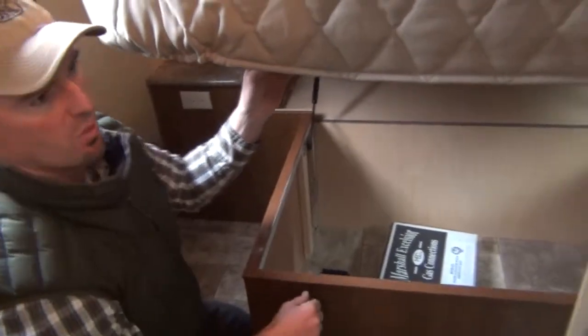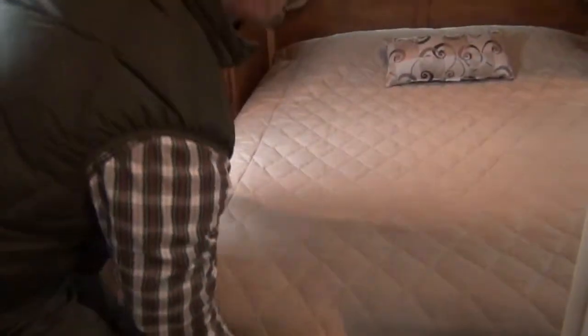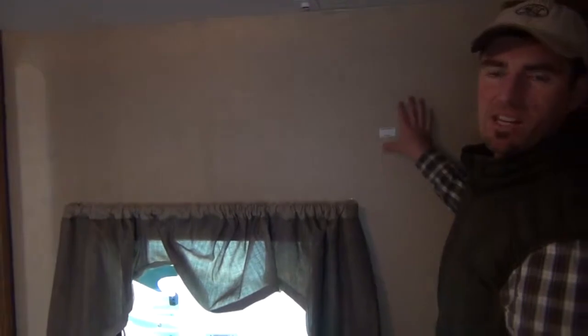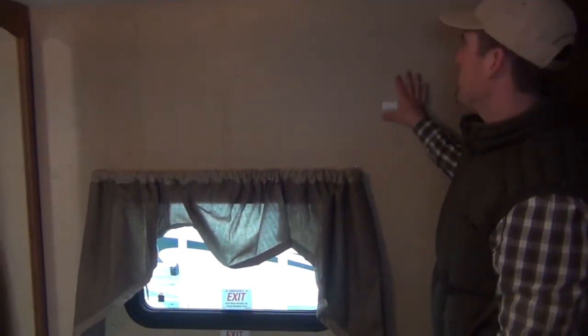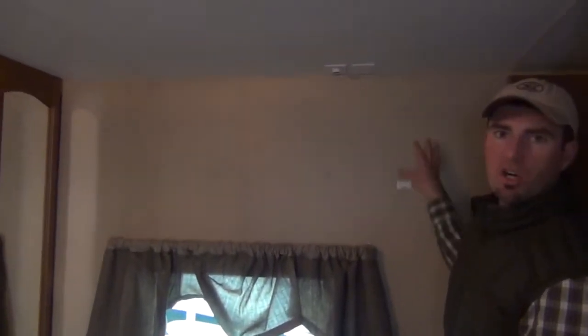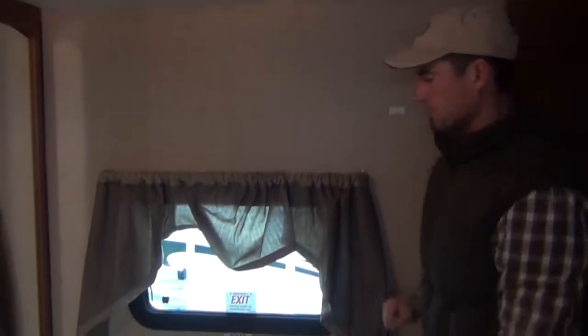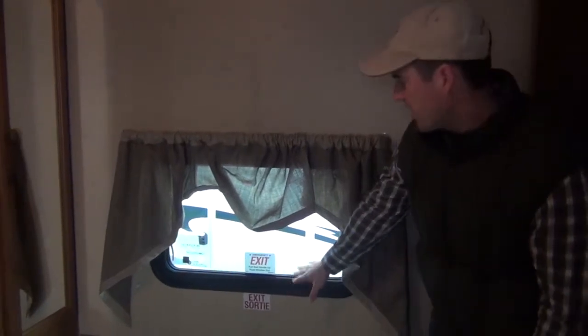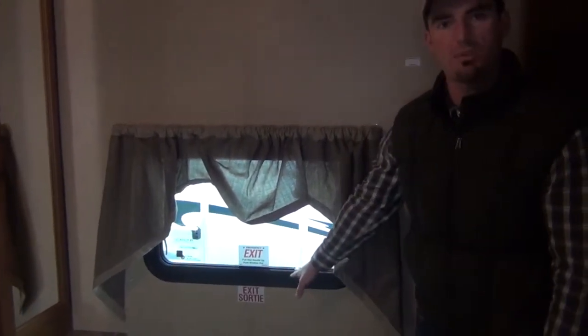In an emergency, they give you a way to manually crank them as well. Also, right over here we have a secondary TV location — a person can mount a 19-inch flat screen TV here in the bedroom, and they provide all the hookups as well. We have an exit window here. We also have double doors — a door here in the bedroom, but also an exit window in case of an emergency.